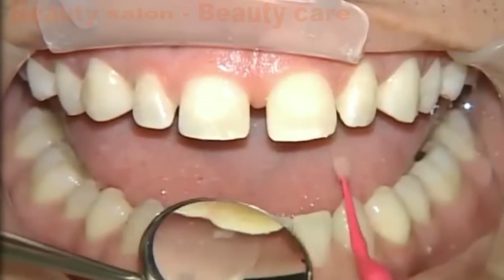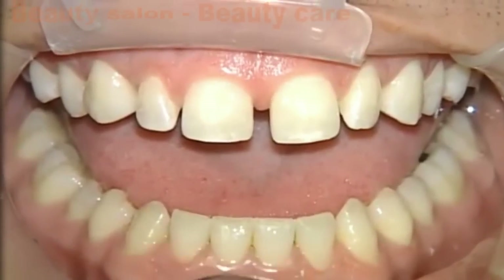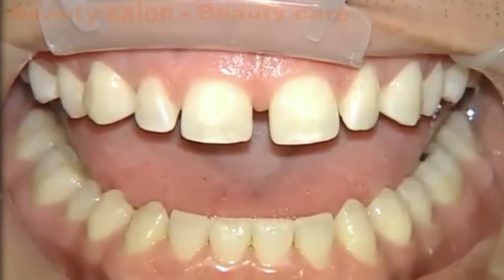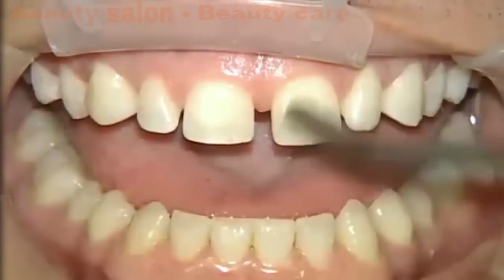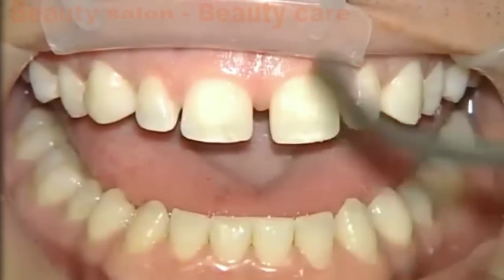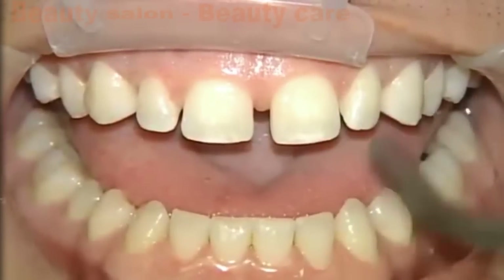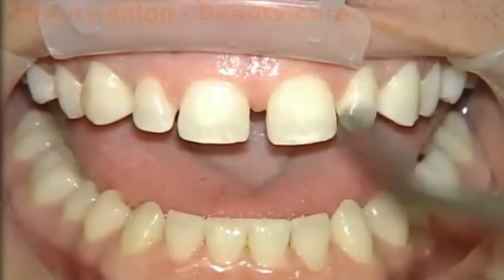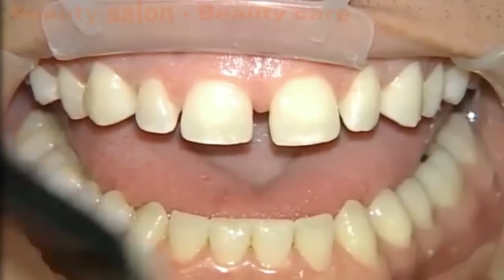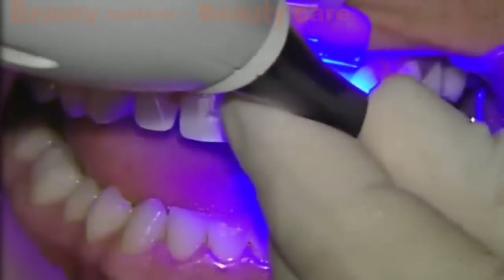As we're doing this, my assistant has cleaned the veneers, removed the water-soluble try-in paste, placed the silane for 60 seconds, evaporated, and then placed a layer of Scotch Bond inside the veneers and air-thinned those as well. I'm air thinning the adhesive on the teeth right now to make sure that we don't have any pooling anywhere down by the gingival margin. Once we've air-thinned that pretty thin, we're going to go ahead and cure that.